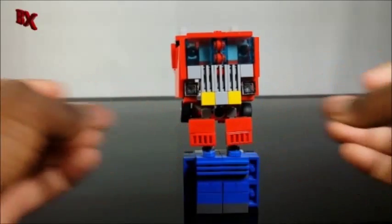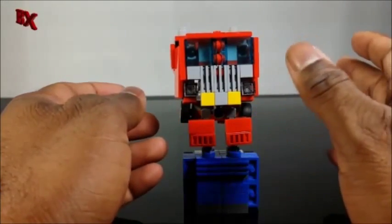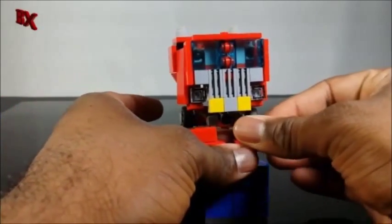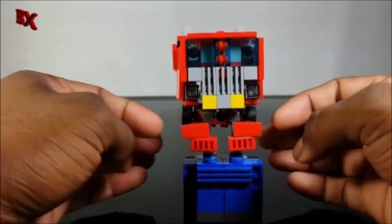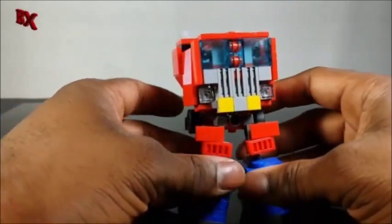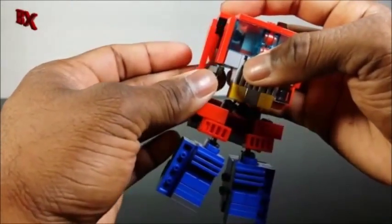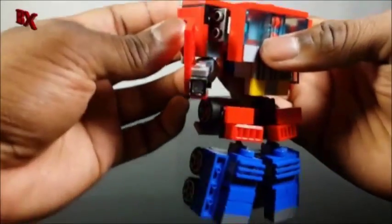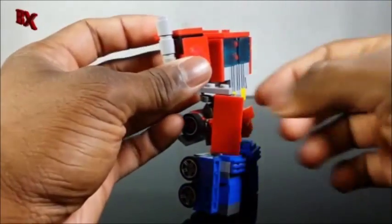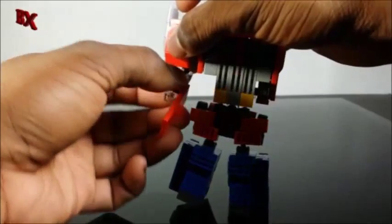We're going to fold in the leg panels. What I did this time — because these 1x2 tiles were kind of shaky on Ultra Magnus — in order to make it a little sturdier, I just slide them out to the middle now. That way it's more supported by the stud in the middle, versus only being supported on one side which makes it easier to fall in. It's a little different look. We can separate the legs right now if we want. Keep these wheels folded down and then start working on the arms. Swing the arms out like that, then fold that out. We want to fold down the arm panels, then take it on the mixer and flip it around.